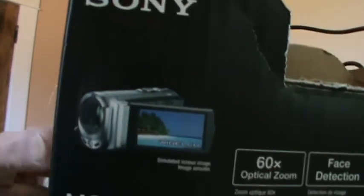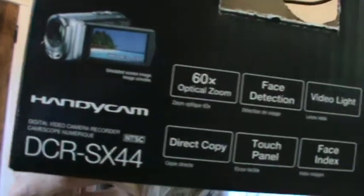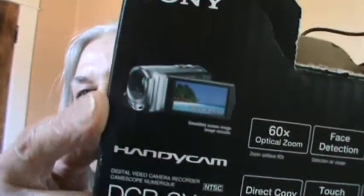Now I've got a camera — it's one of those flip handy cam cameras. I can't show you the camera because I'm using it, but I can show you a picture of it on the box. There it is. This camera is about four years old, but when you get your camera you usually get a little software disk.